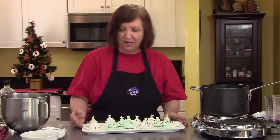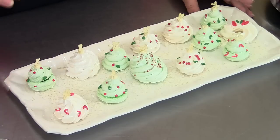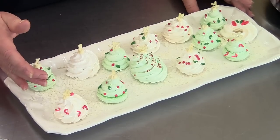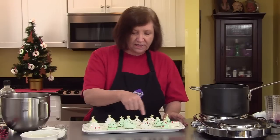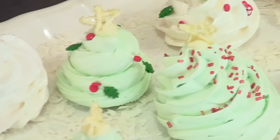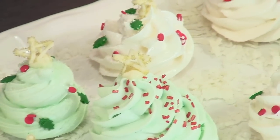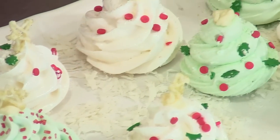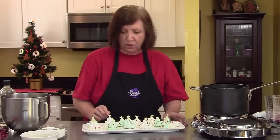Here are some Christmas trees I made with meringue. I've made some with meringue tinted green, and some I just kept white. We decorated them with various kinds of decorations you can buy in the store nowadays. You can also use those candy cherries you find at this time of year, cut into very small little pieces — those look really cute.